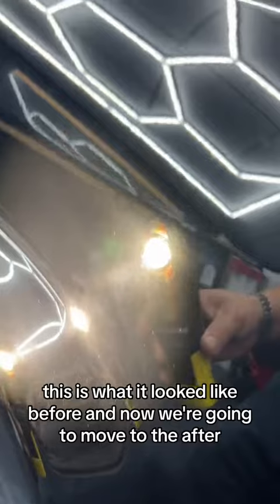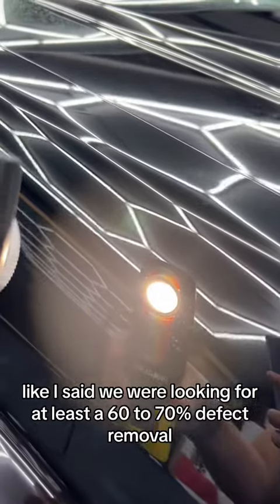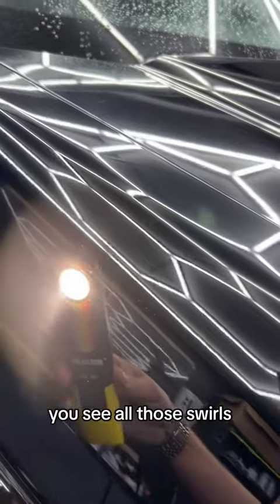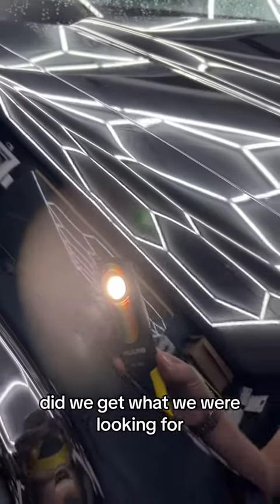This is what it looked like before, and now we're going to move to the after. Like I said, we were looking for at least 60 to 70 percent defect removal. Over here on the other side where we didn't polish — right there, you can see all those swirls. You can see the clear line of difference from the fading: this is the old, this is the new. What do you guys think — did we get what we were looking for?